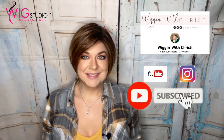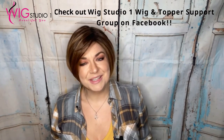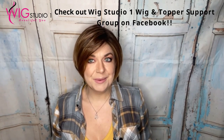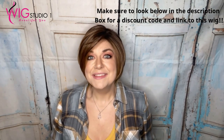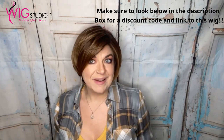Hi everyone, welcome to Wig Studio One. My name is Christy, I'm Wiggin with Christy, and one of the reviewers here for the Wig Studio One team. Today I'm bringing you a review of the Aleta wig by Ellen Villa, part of their new fall launch. This is in the color chocolate shaded. Wig Studio One provided me with this wig to provide the content for you, but these are my own thoughts and opinions.